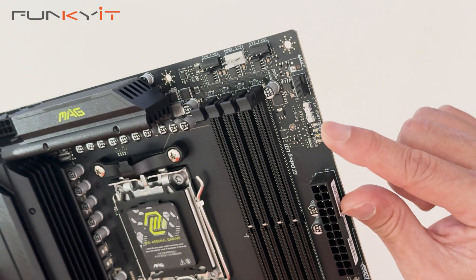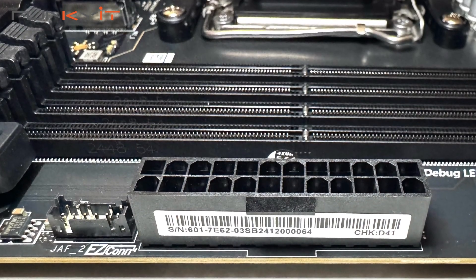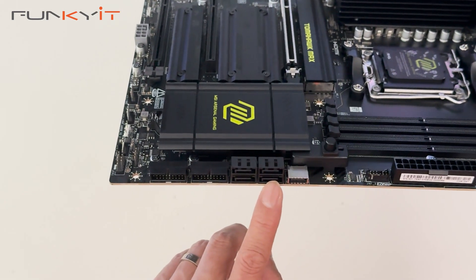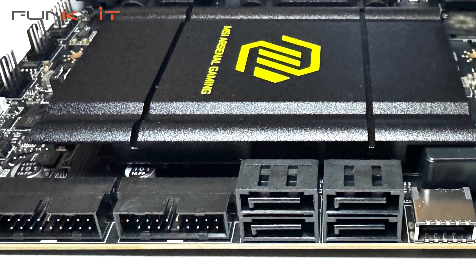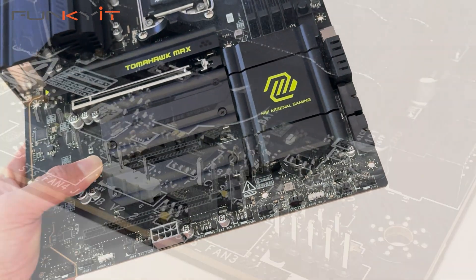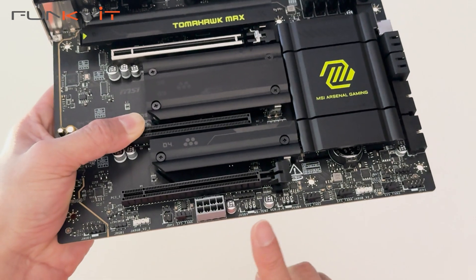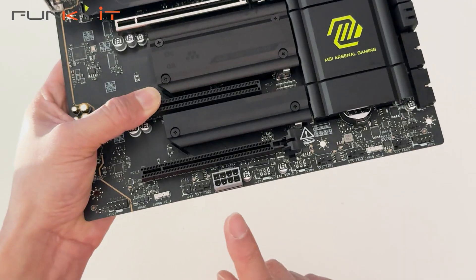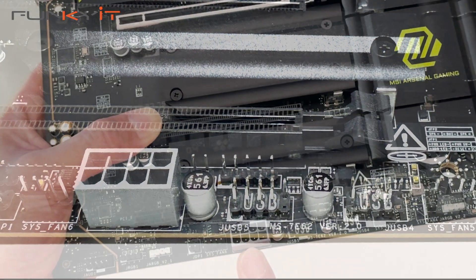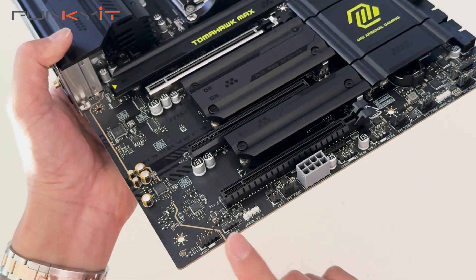You can also see the diagnostic LEDs here. This is your 24-pin ATX power connector and the easy connect header. We have a USB Type-E connector, four SATA port connections and USB 3 headers. Here we have the front panel connectors, extra fan headers, another three-pin ARGB header and two more USB 2 headers. There's also the supplementary PCIe power connector which provides extra power to your GPU for AI computing and gaming.